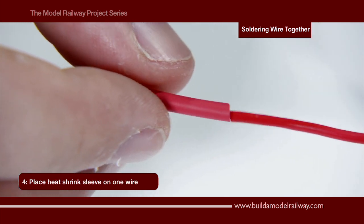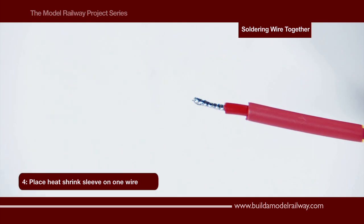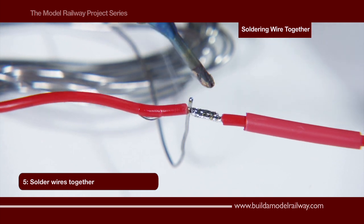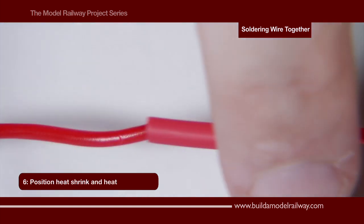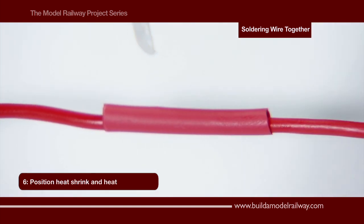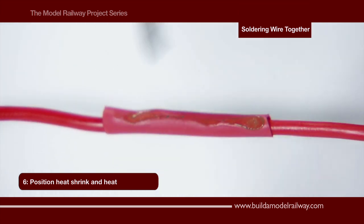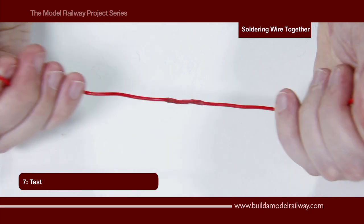Once done, place a heat shrink sleeve onto one of the wires and then solder the two wires together. Bring the heat shrink sleeve over the joint and using the edge of the iron heat the sleeve to secure it into place. A quick test to make sure the join is good.